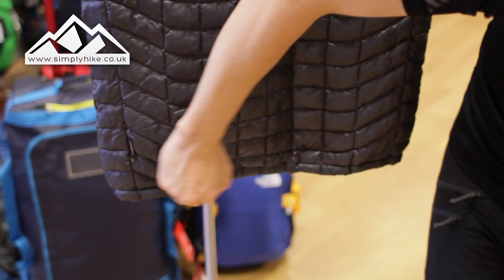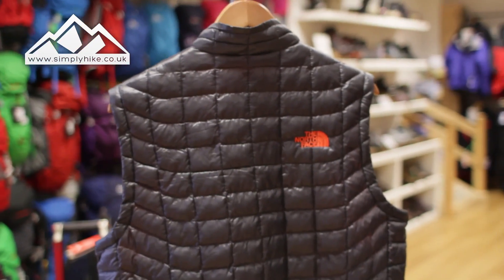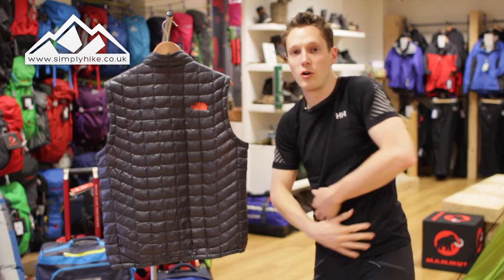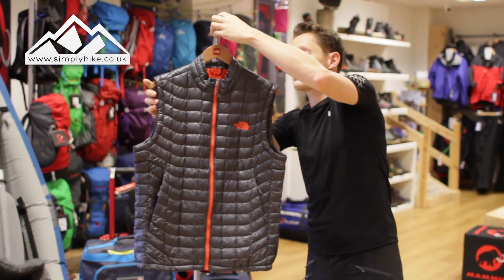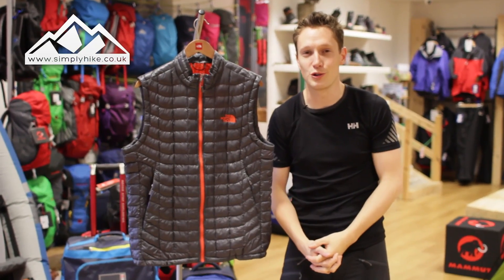It's pretty much a standard fit — you do have a slight peak at the bottom, so a very slight Alpine design. It's not massively fitted, but as a gilet it works with the movement of your core and keeping your core body temperature. This is a really nice gilet from North Face, and if you'd like any more information please visit our website simplyhike.co.uk.